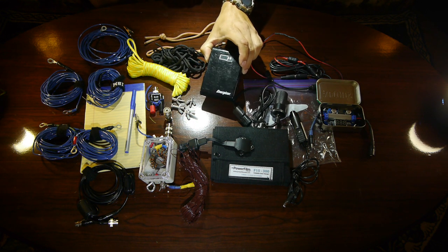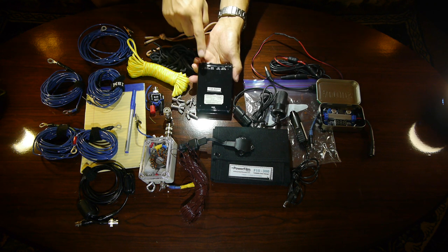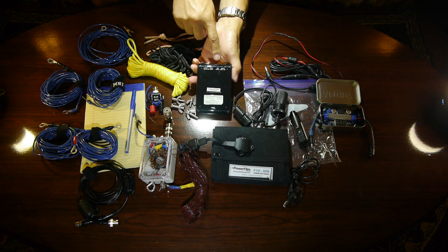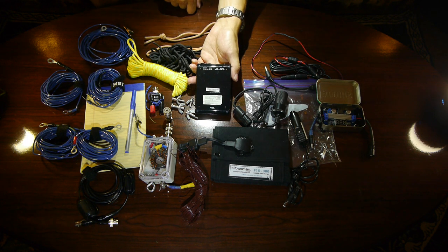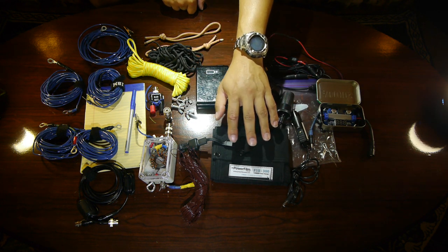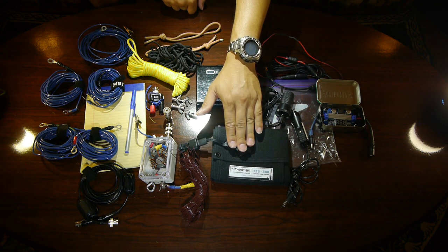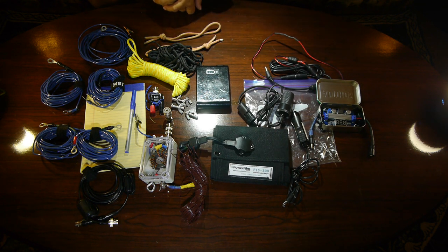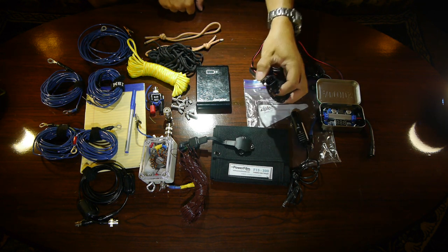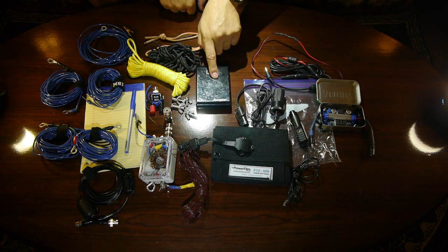Next we have an Energizer battery which outputs several voltages: 19 to 20 volts over here, 9 to 12 volts over here, and USB output over here. Input is 15 to 19 volts to charge this battery. To help charge the system in the sun we have a Power Film F15-300 solar panel — a 5 watt panel at 0.3 amps and 15.4 volts — along with cables that go from the solar panel to the battery.